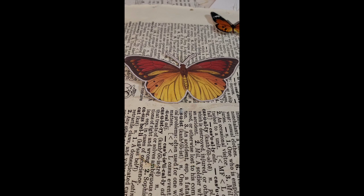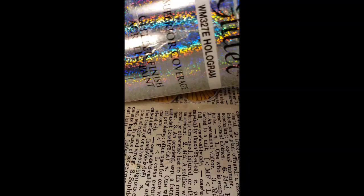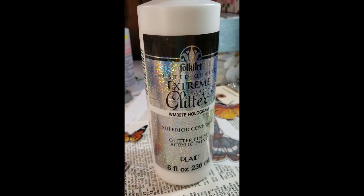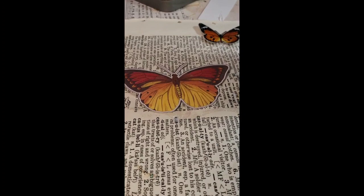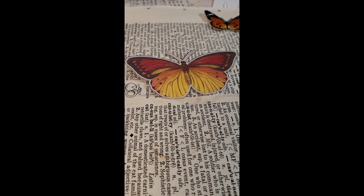What you're going to need is some Folk Art Extreme Glitter Hologram edition. You can see that Folk Art Extreme Glitter Hologram — a big bottle. It's about five dollars for the bottles, not too expensive, and it lasts a long time. I've had this one that's about half full. Then you pick out your little butterfly.